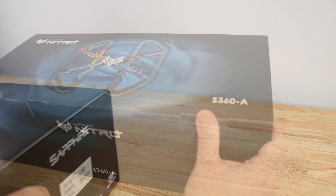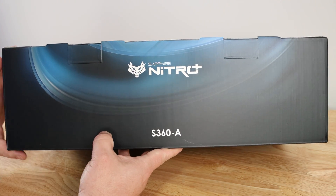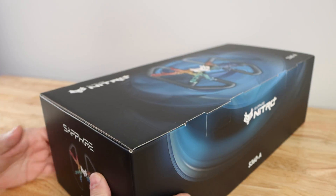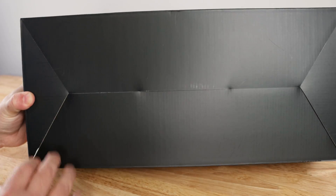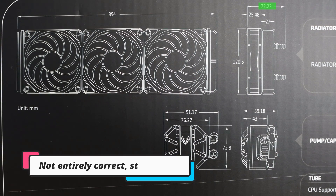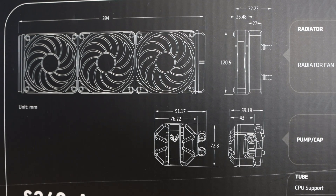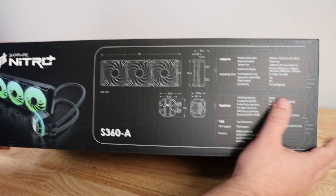Along the bottom here we can see it's just Sapphire Nitro S360A. Along the side here, serial number, UPC, all that good stuff. The bottom of the box just has the seal there, and then what we saw earlier: 394 millimeters, 72.3 thick, 25.48 fan thickness, 27 radiator thickness — we'll go over all of this in a moment during the unboxing.